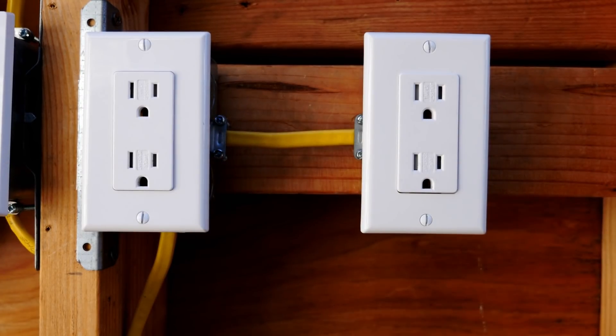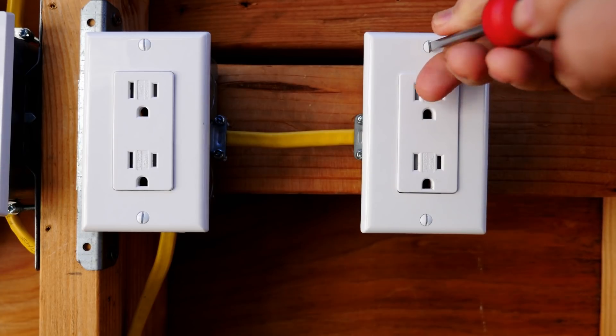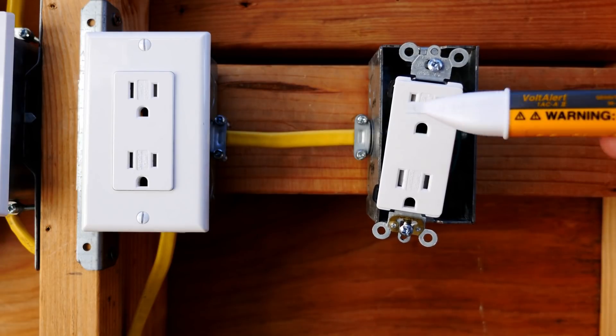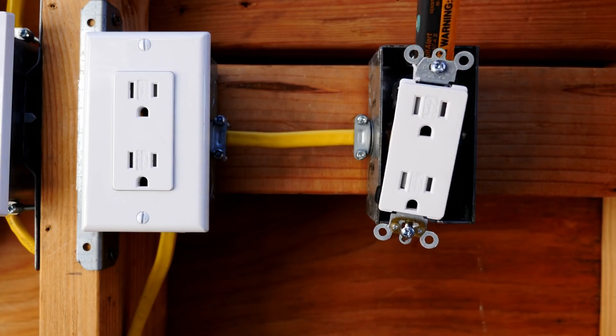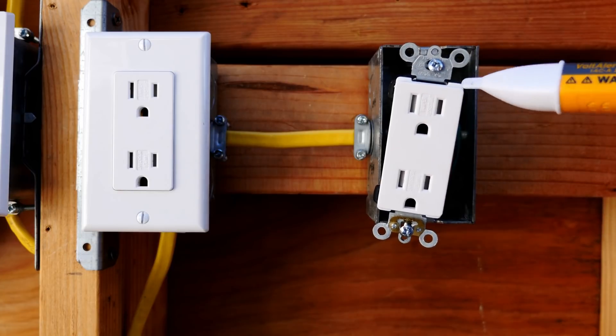I'm going to take out the outlet tester and remove the wall plate and the receptacle. This is my Fluke voltage detector, which I tested on a known live circuit earlier to make sure it works, and I'm just double-checking the box to make sure that everything is off.